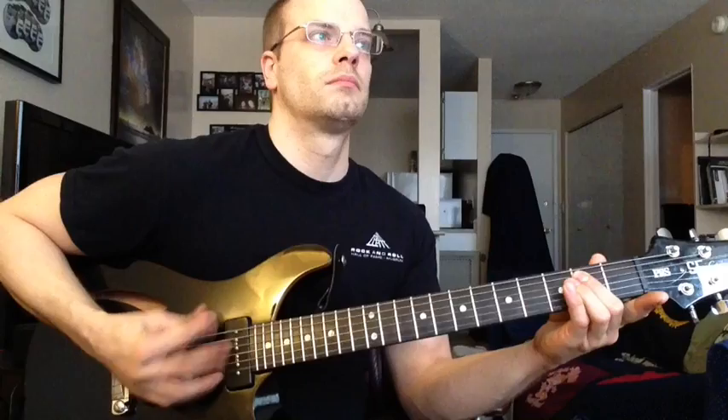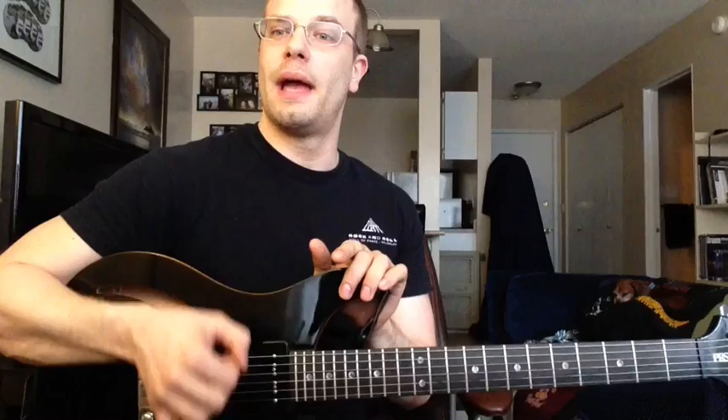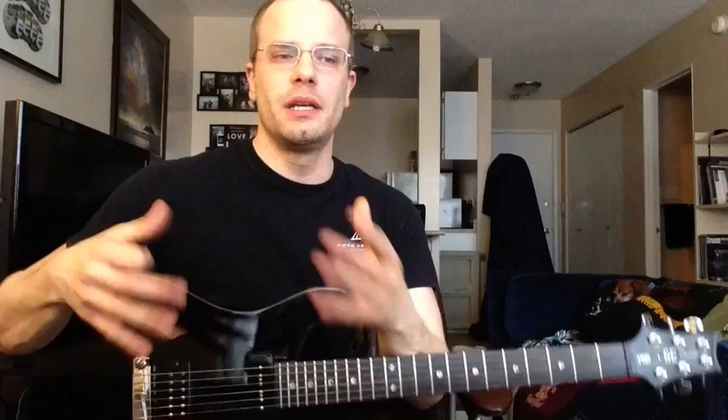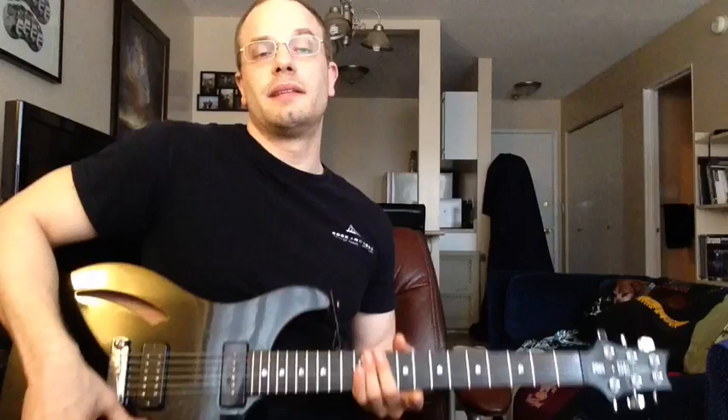Lately, on heavier stuff, I've been using an upward pick angle instead of a downward pick angle. Which means if I'm playing a heavy rhythm and I have to go back to a lead or a line, I have to switch back to a downward pick angle — it's kind of a pain right now, but I'm starting to get used to swapping back and forth. It's actually making me think about switching my pick angle in general from downward to upward all the time, but that's going to take a while. It's something I'm going to be experimenting with over the next several months.